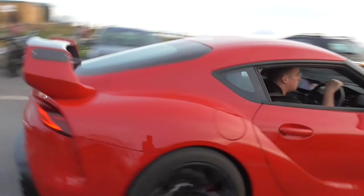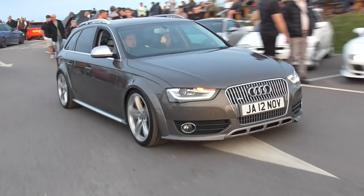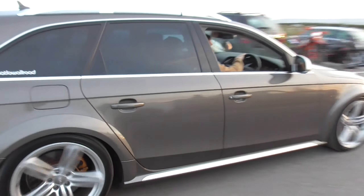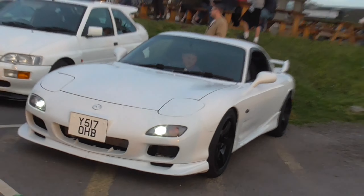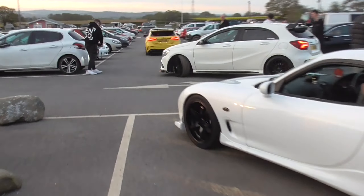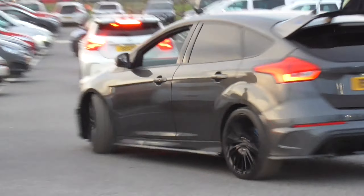There goes the Subaru round the car park. We have the bagged Note A6. I've got the last bit to check out now — wrong way round the car park. But we have an RX-7 that's just turned off.